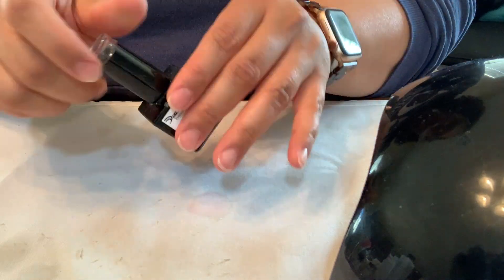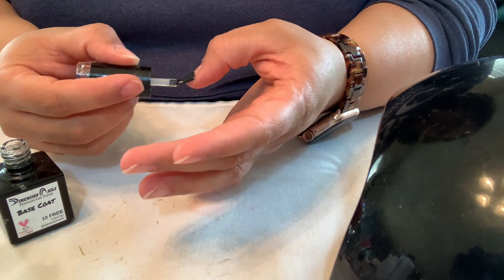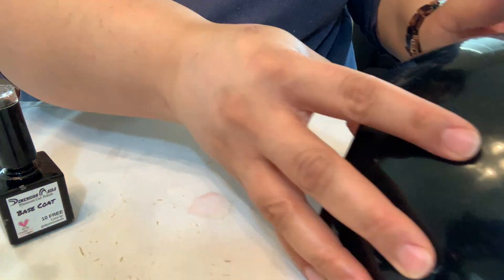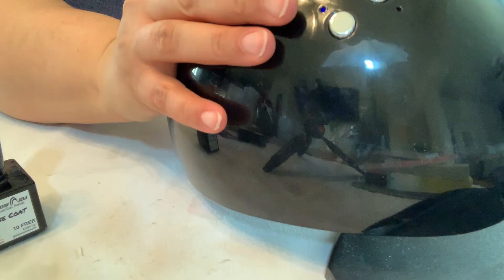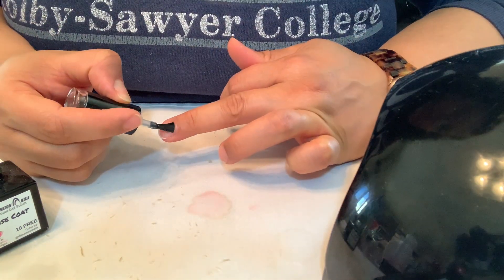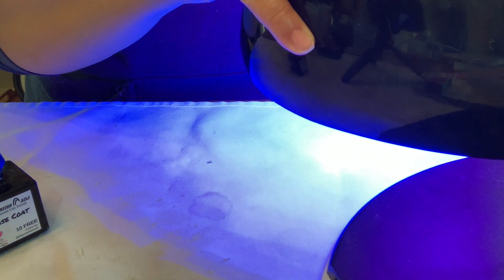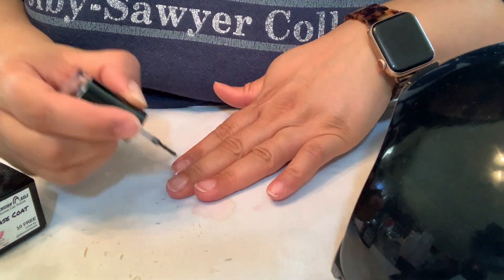Now I take my base coat — this is by Dimension Nails. I apply this first and I try to keep my nails pointed down so it doesn't pool as much. I paint one coat and set it under the lamp for 10 seconds. I do this for each nail individually so it doesn't move on me, because when gel polish is wet it can move all around. Then I clean up any edges and cure for 10 seconds — I did this to every nail.